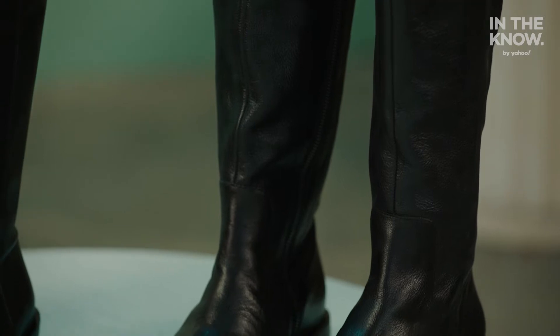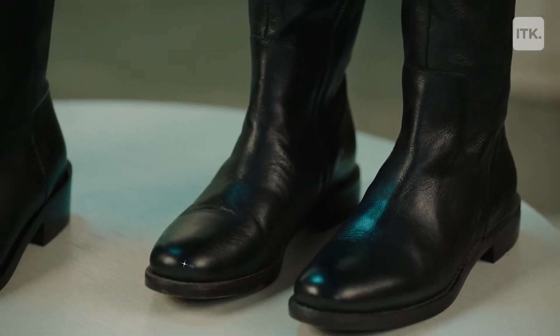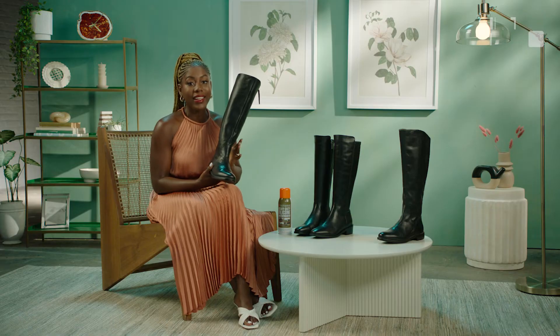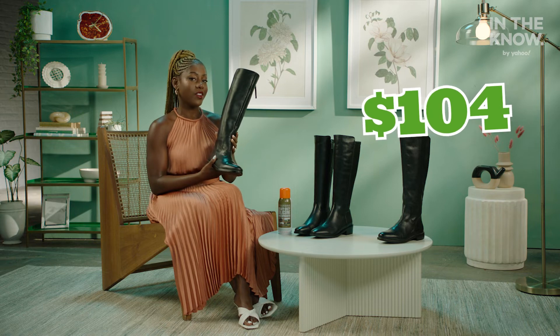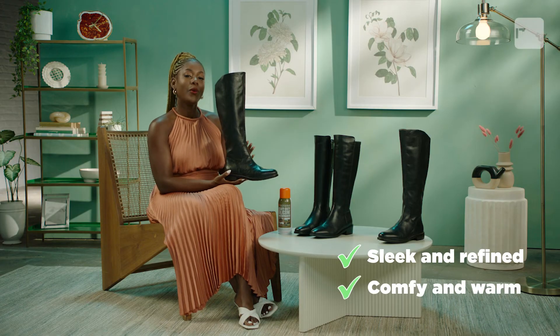This is the part where I introduce you to the Franco Sarto Marley boot. Now, it has an almost identical finish, texture and silhouette to the other boot, but it is only $104. While this boot isn't waterproof like its more expensive counterpart, you can easily purchase a waterproofing spray on the cheap. I just love how sleek this boot is. It gives you that touch of refinement while keeping you comfy and warm. This silhouette is so minimalistic and versatile. You can pair it with all of your outfits.